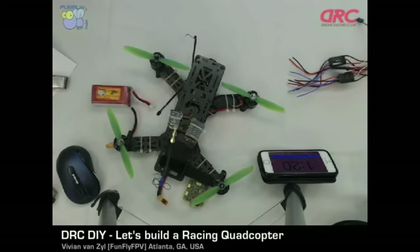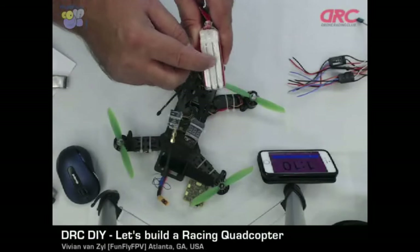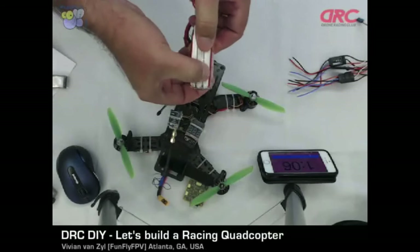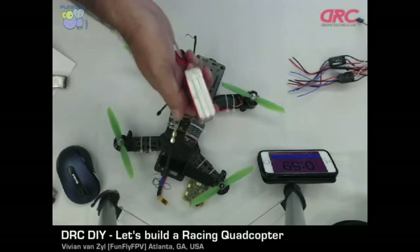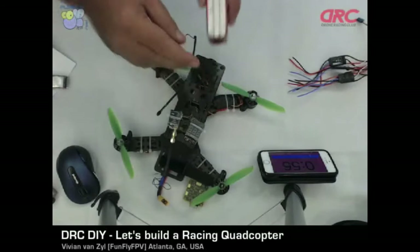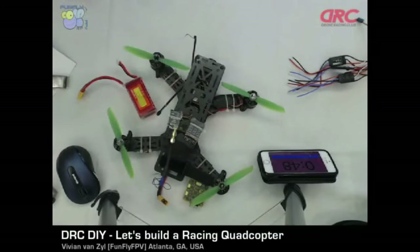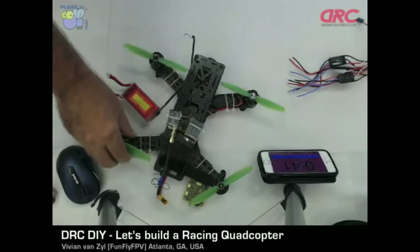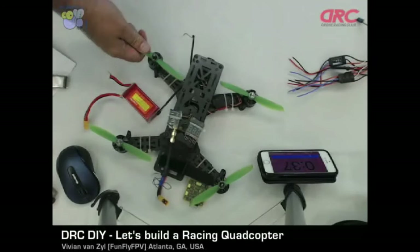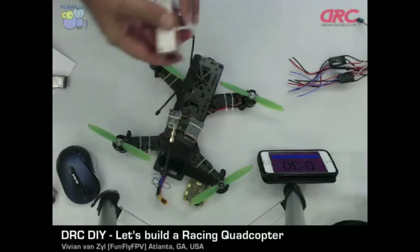Q: I hear people talking about 3S and 4S batteries — can you touch on that? All that really means is the amount of cells inside a battery. This one is a three-cell — you can see three cells. Each cell produces 4.2 volts at charge or 3.7 volts nominal. If you have a four-cell battery, you're talking about 16.8 volts into your system. With a three-cell battery, you're talking about 12.6 volts at full charge. That extra voltage can be used in the motors to turn them faster and give more power and thrust, but it comes at a cost because you're carrying an extra cell, which is extra weight.